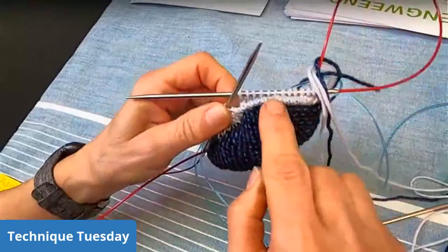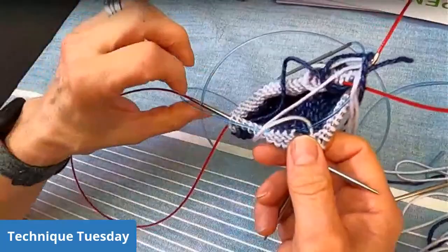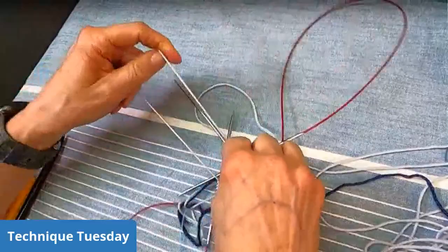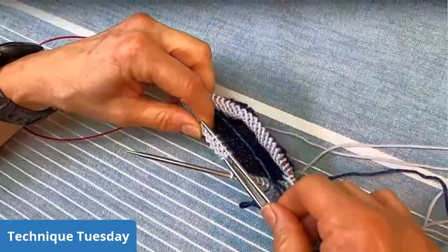To complete the welt, I've already started it — on this back needle here are the stitches that I had knit from. What I like to do is take a spare needle — the smaller the needle, the better in my opinion — and you just pick up all the right-hand leg of the stitches four rows below, because I knit four rows in stockinette stitch before doing the welt.